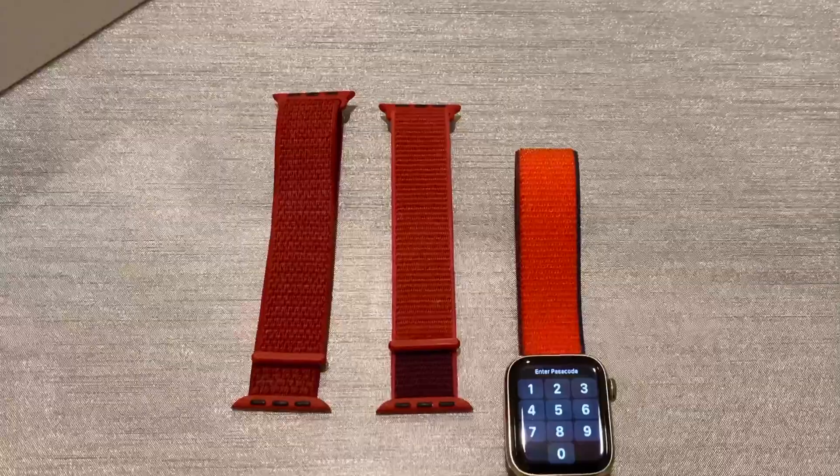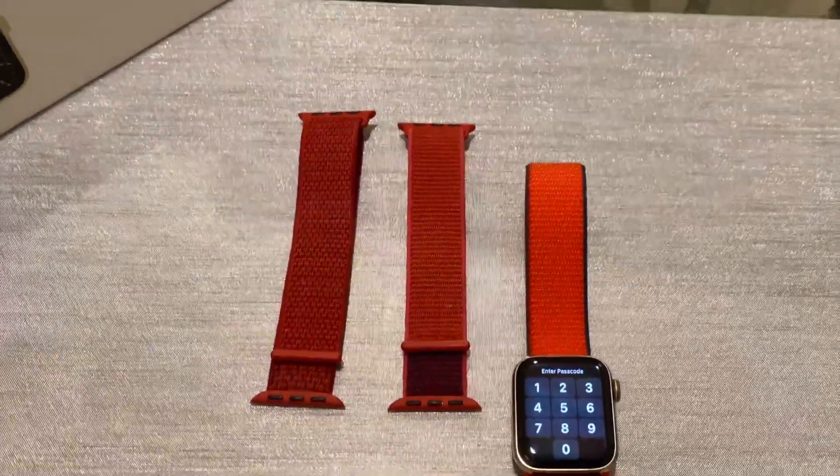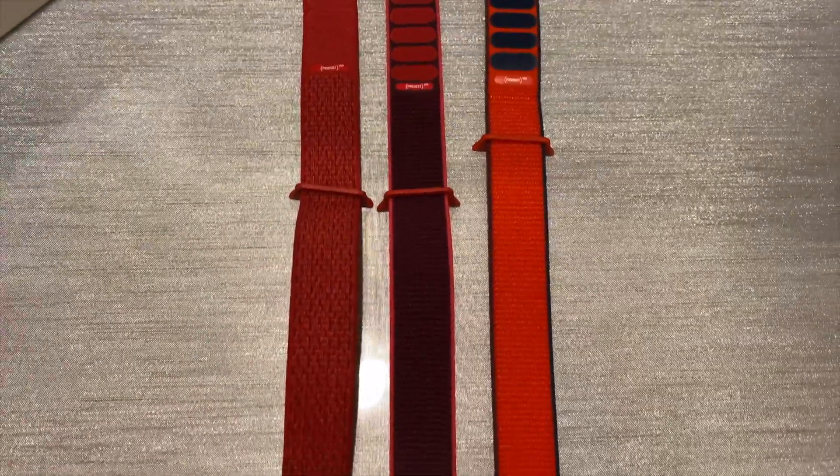I wanted to give you guys a closer look at the different shades. I put them in order from when they released — first, second, and third. So this is pretty much them lining up against each other and how the shades differ. And just another look at the Velcro on the inside and how those colors differ and vary.